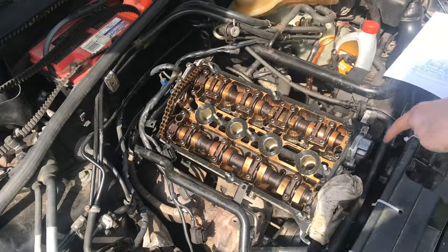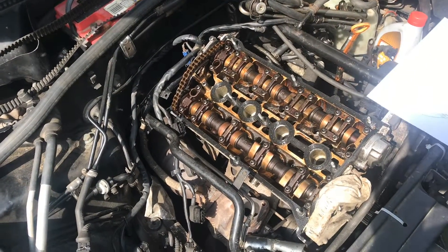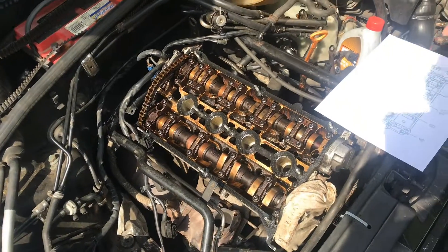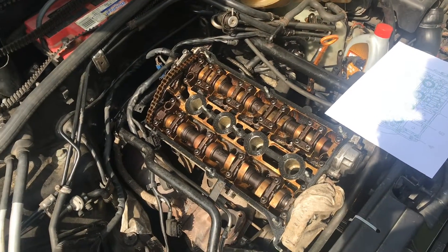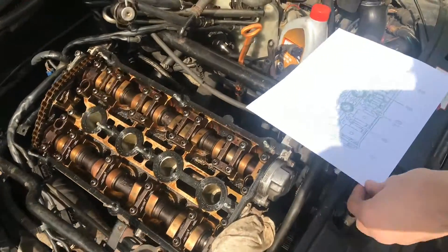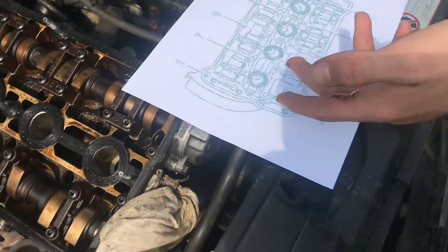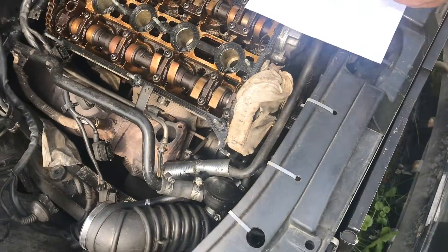Now we have access to all the head bolts. You can't just go taking off all the head bolts — you have to take them off in reverse order of how you would tighten them. You can go online and find this sheet. It gives you the tightening order, and you can also find the loosening order, which is just the exact opposite.